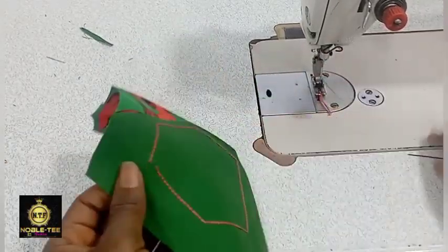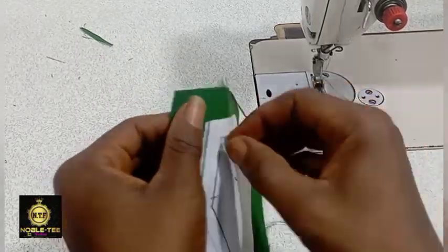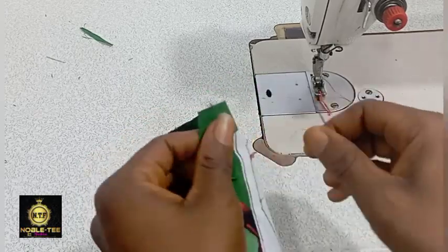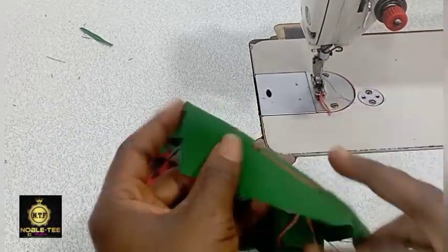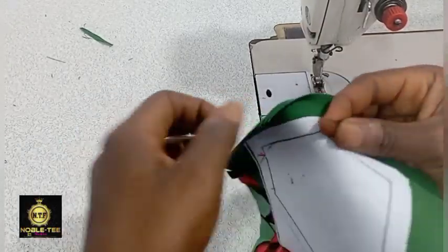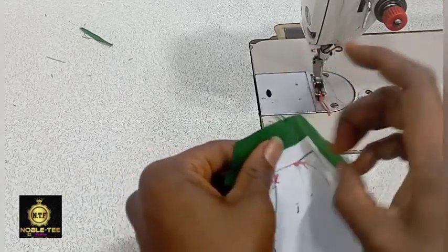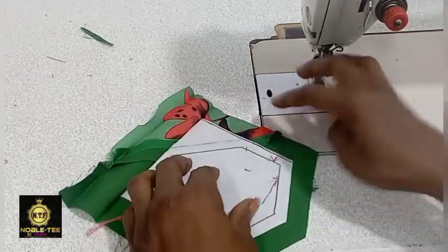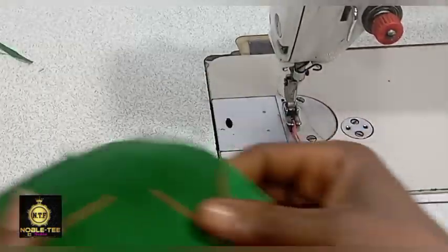This may happen sometimes — bring it out like this. This normally affects the work, so you'll have to loosen it again and start over. I want to show you what to do if you encounter a thread break when running the stitches. Just bring it out and trim it like this.